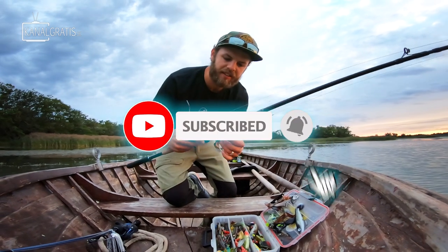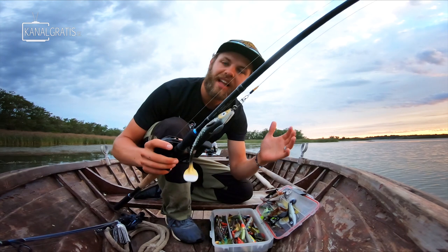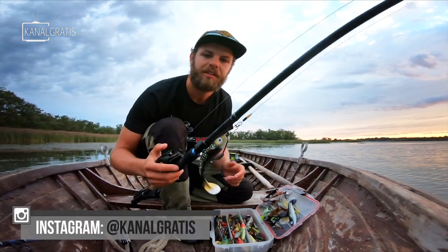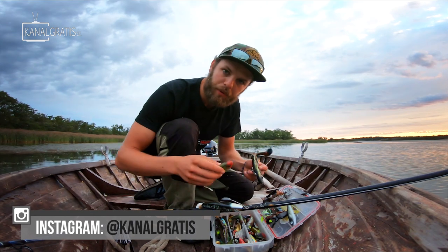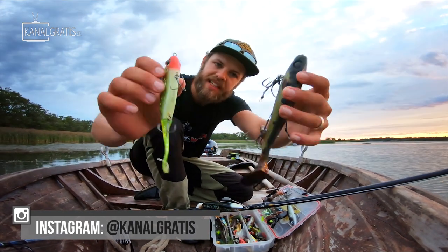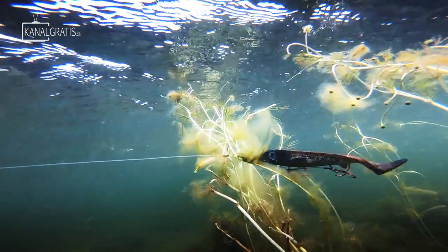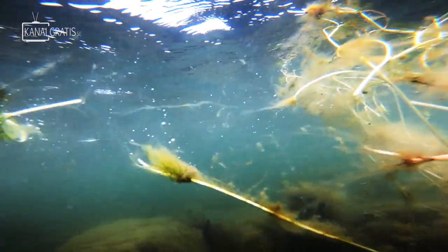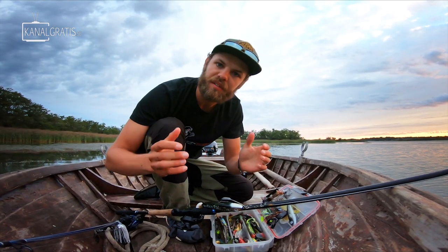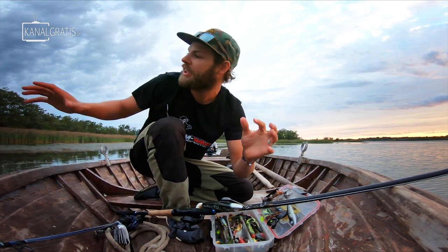The first tip is going to be lures, because that is the most crucial detail when it comes to this kind of fishing — to have the right lure. If you would throw any of your normal lures with treble hooks all over the place, you will get caught up no matter what. So we're going to leave those in the tackle box and instead use lures and hooks specifically designed for fishing in the weed.